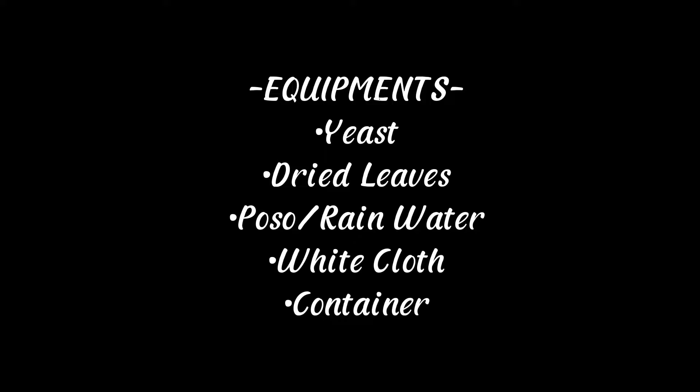Equipments: Yeast, dried leaves, pozo or rainwater, white cloth, container.